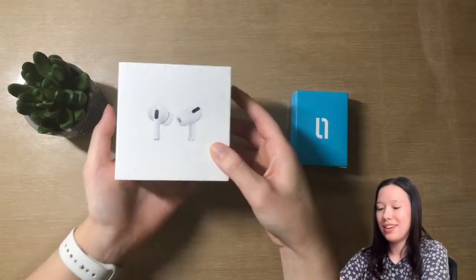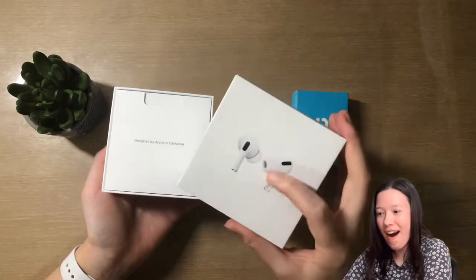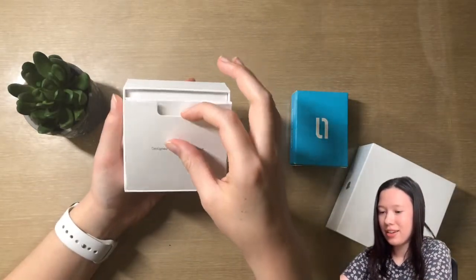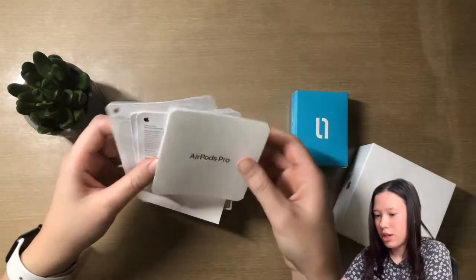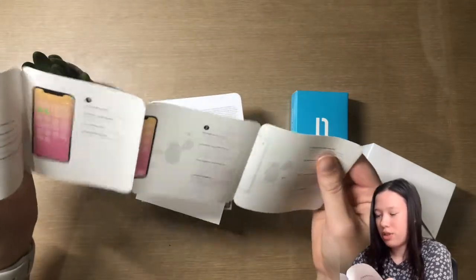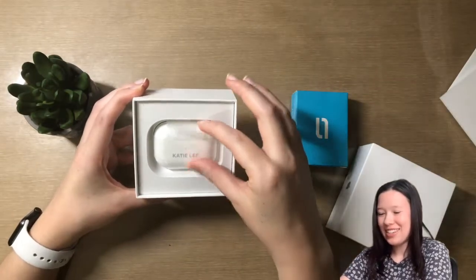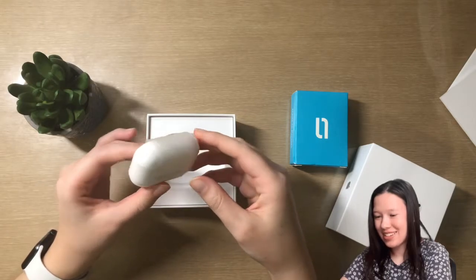Here we have the box — I'm so excited. This image right here is raised off the surface, which feels really nice. We have the 'Designed by Apple in California' and inside are the AirPods Pro. There's the instruction and safety manual, which should be easy to set up — no different than the regular ones. I did get them engraved with my name, which looks so nice.